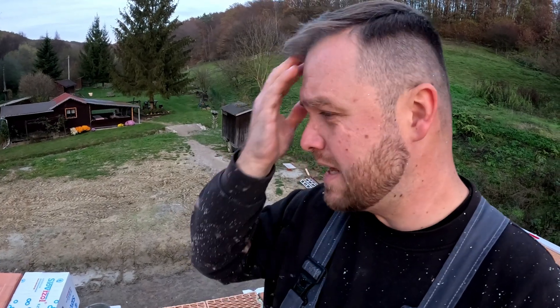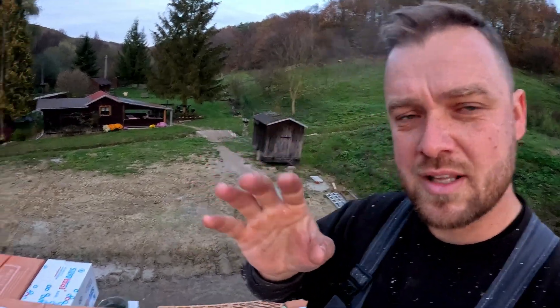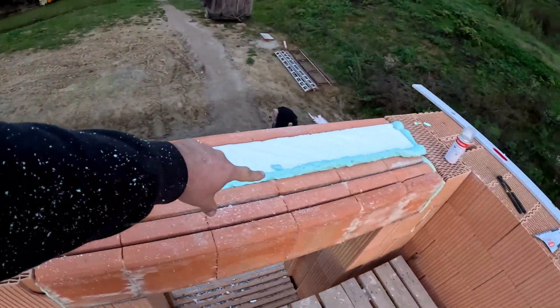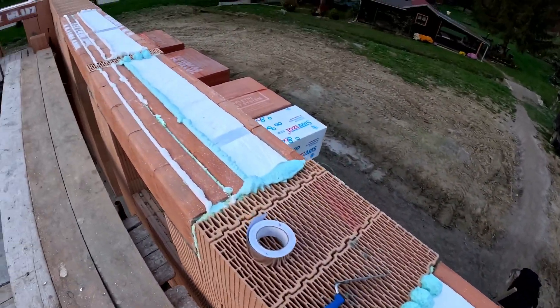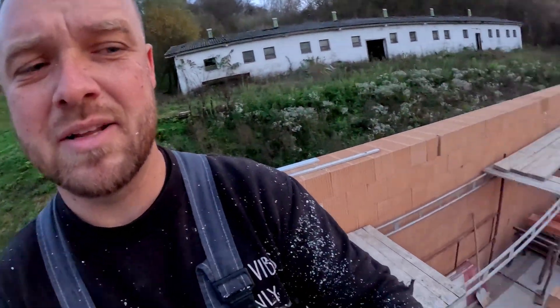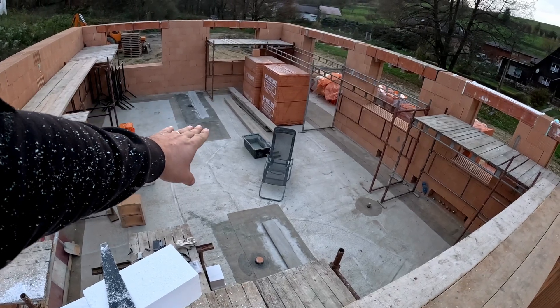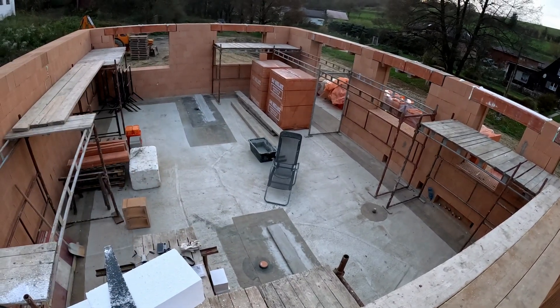I finished today the preparation — the thermo-isolation — as you can see. It's ready for tomorrow, and tomorrow I'm going to continue with preparation for the next steps. I know it's really cold already, but tomorrow I would love to start with these walls. I have the mortar already prepared, so we will see.